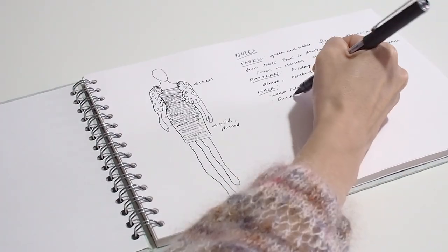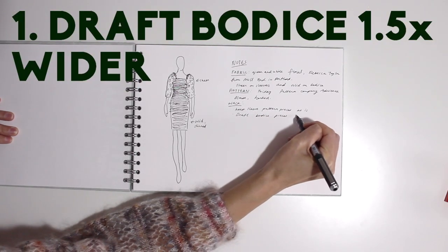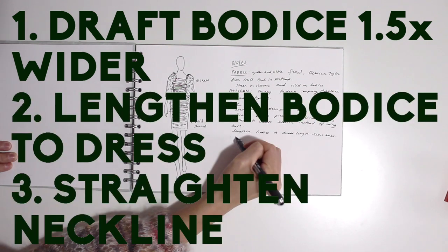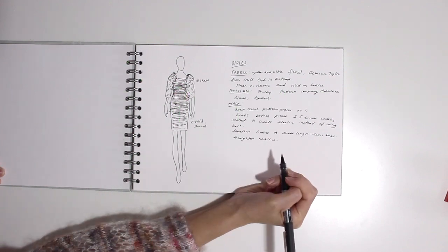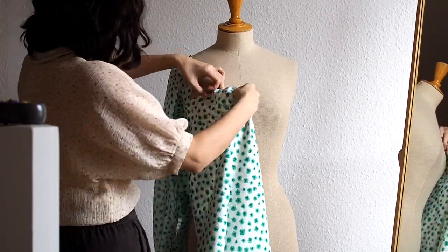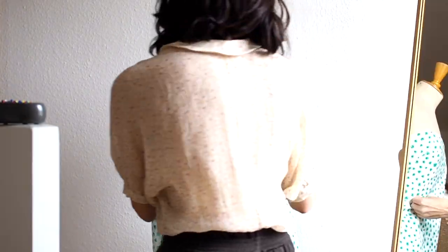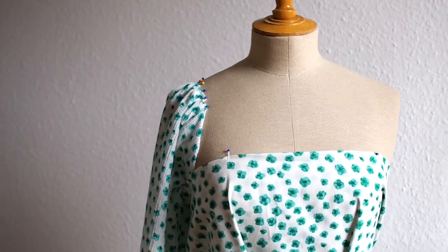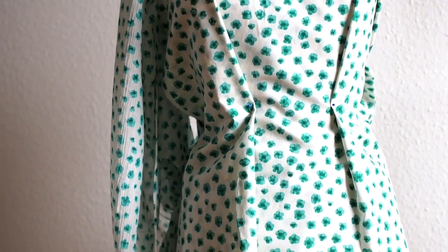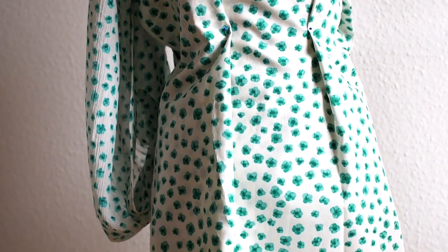A quick to-do list: redraft the bodice piece to one and a half times the width that it already is to make room for the shirring. Lengthen the bodice so that it hits above the knee and straighten the neckline — a curved neckline would be harder to shir and finish, and it'll let me use a folded facing which eliminates the need for the neckband. Then drape to make sure the proportions look good. When I shir fabrics, I typically do it in a double layer for structure, but I almost definitely won't have enough to double up on, so I'll have to dig through my stash for a suitable lining.